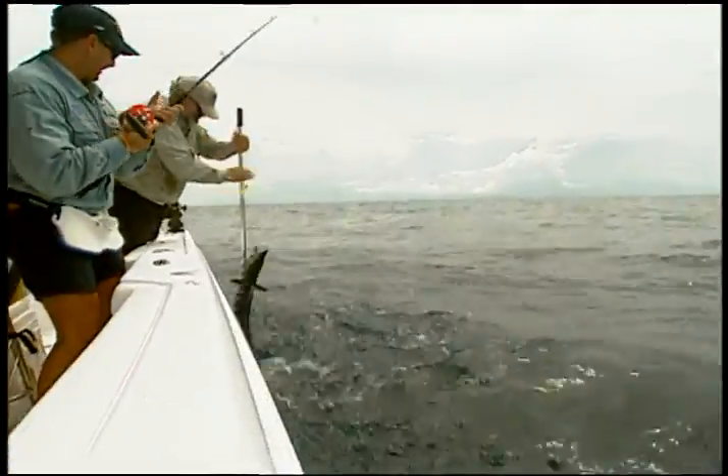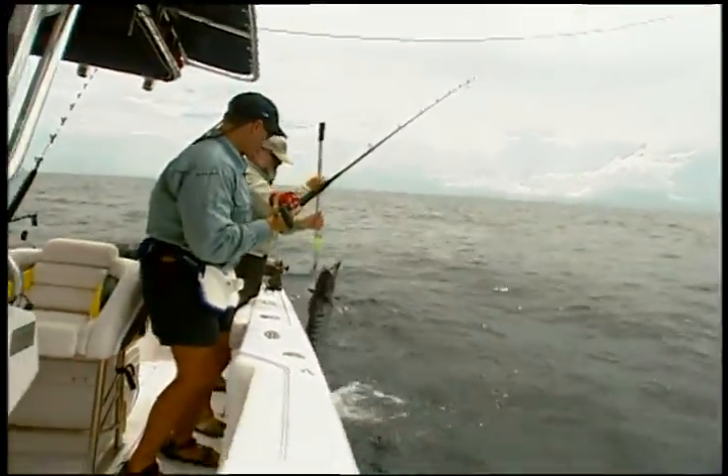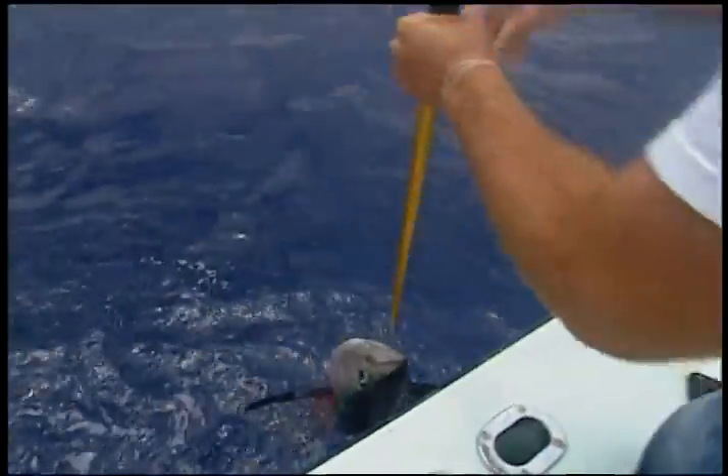You want to gain control of the fish without ruining the fillet. Lift strongly to plant the gaff, then keep coming. Lift the fish out of the water and into the fish box in one motion if possible.